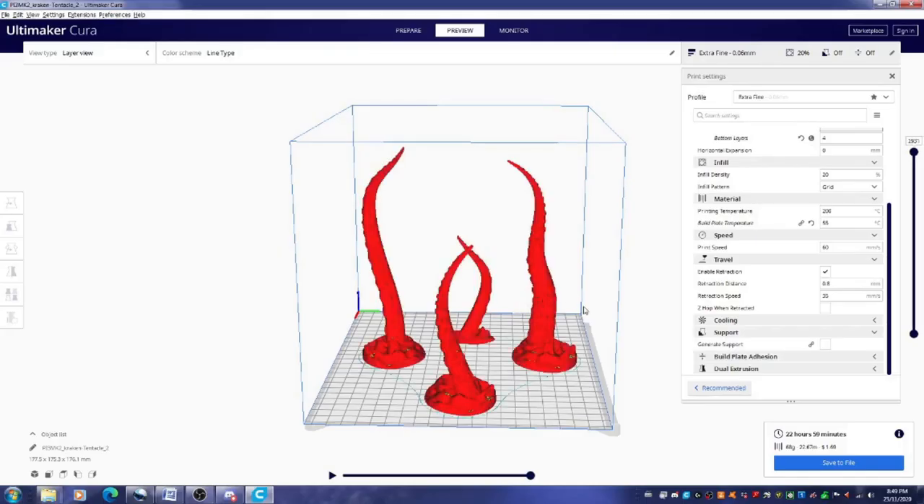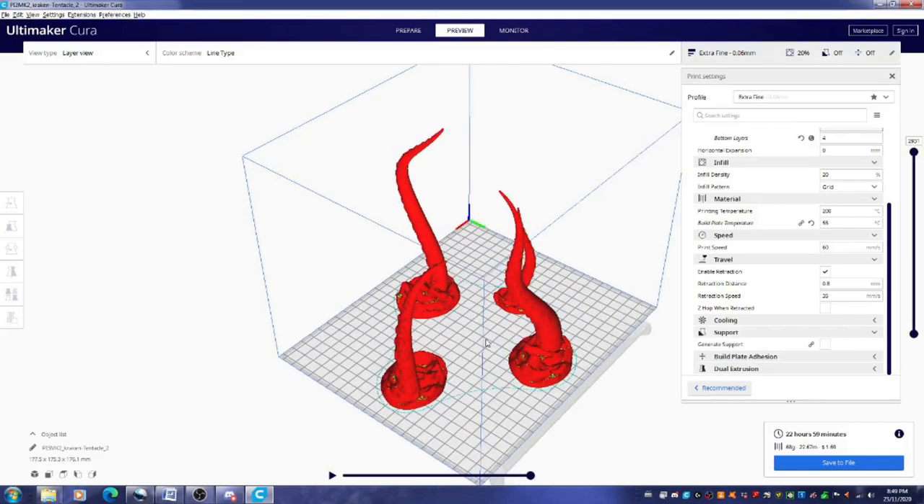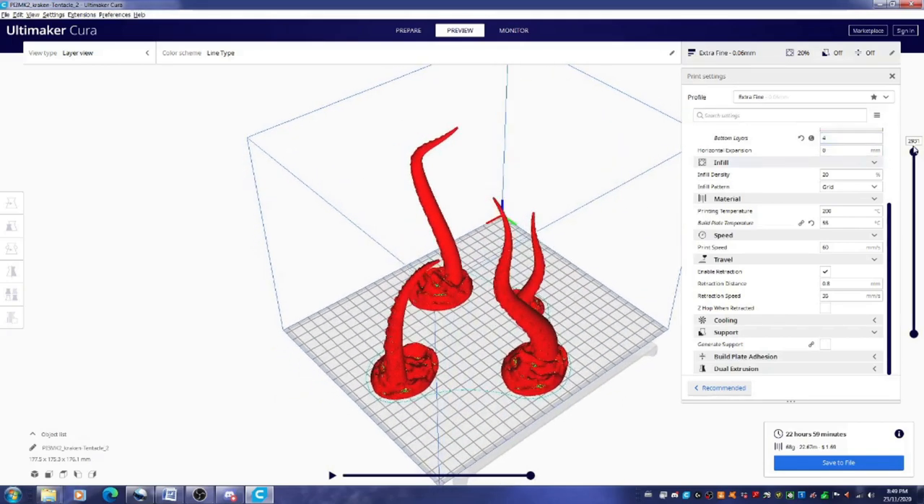For the tentacles, I threw four of them on — this was going to take almost a day as well and cost a little less than two dollars. I also printed these at 0.06 millimeter scale. Checking the preview, they didn't need supports and it looked like they were going to come up nicely.